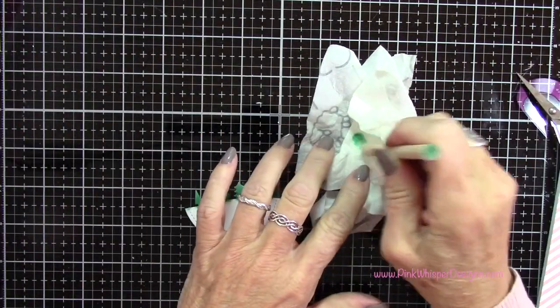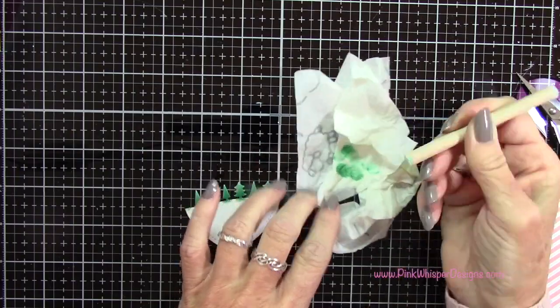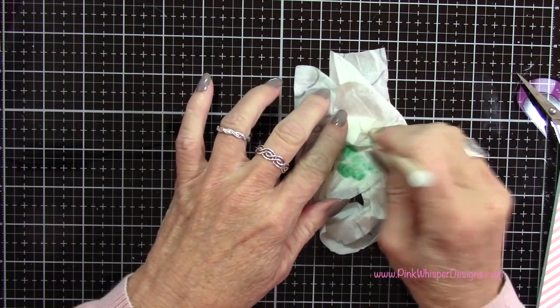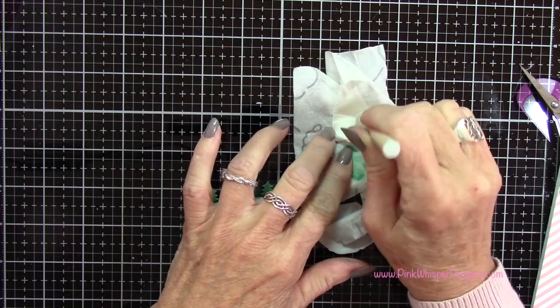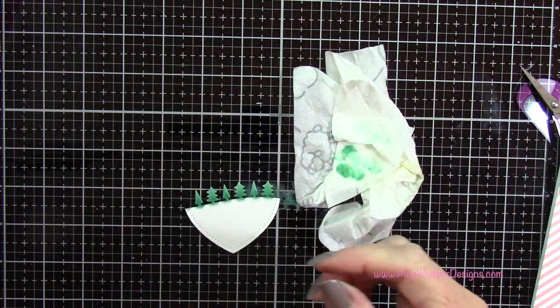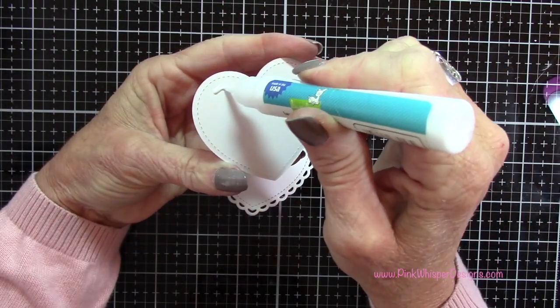Now to clean these daubers off, since I don't have a lot of them I do want to keep these clean. I'm using a baby wipe and I'm just blotting it up and down on the baby wipe till it goes clean, so I can reuse these again for any color.